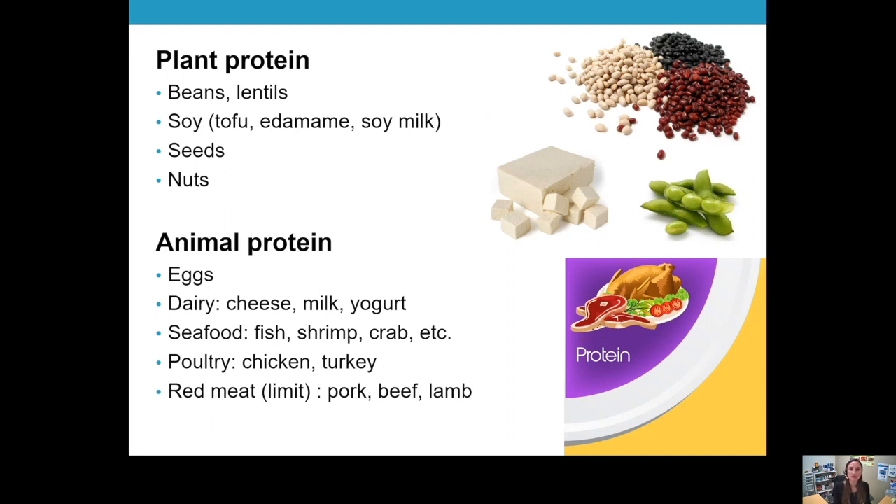Animal protein is fairly common in the US. Most people are familiar with eggs. In the dairy category, we have cheeses, milk, and yogurt providing some protein, as well as seafood, poultry, and red meat. Red meat we want to limit — it has been associated with certain types of cancer and often contains saturated fat, which can raise cholesterol levels. Red meat is anything that walks on all fours: pork, beef, and lamb. We want to choose this less often.